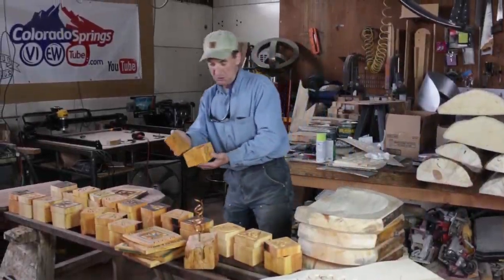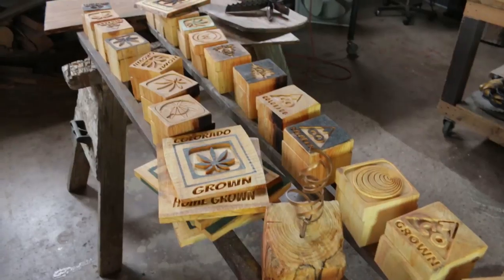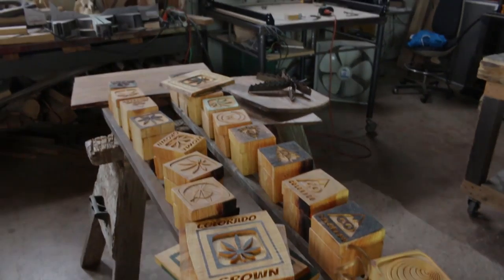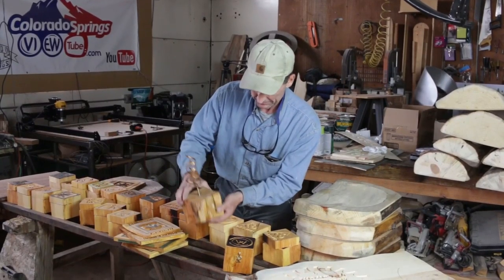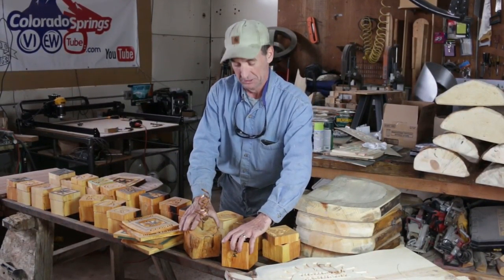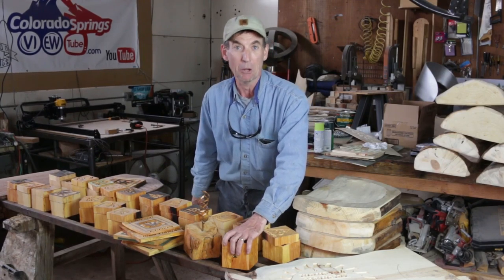We've been busy making a bunch of these small items — little decorative boxes, little decorative pieces — using the wildfire wood of course, because let's face it, folks just don't like to carry a big heavy log bench at a hot summer art festival.